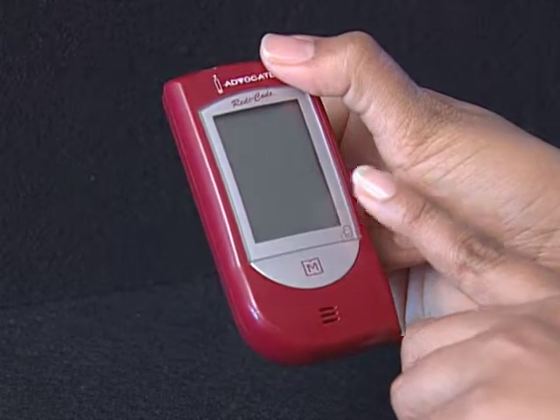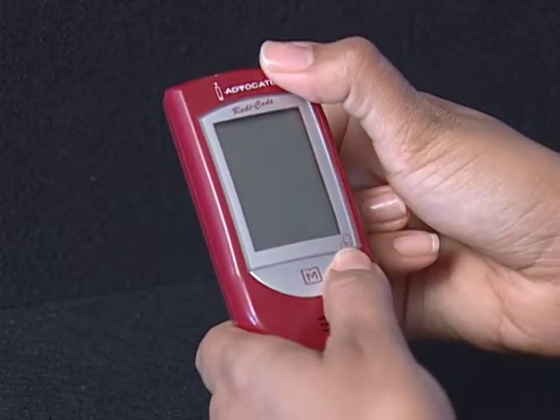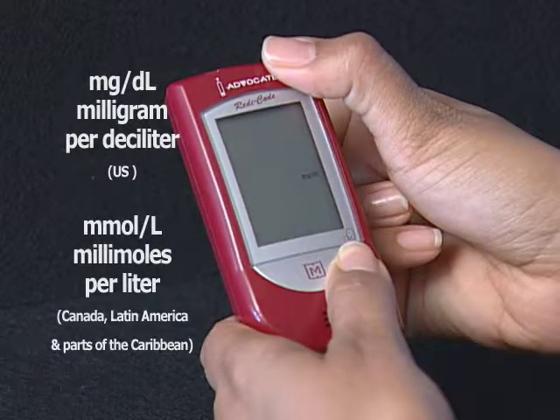Step 6: Select milligrams per deciliter (MG/DL) or millimoles per liter (MMOL/L). Milligrams per deciliter is standard in the United States.